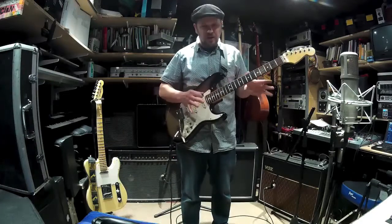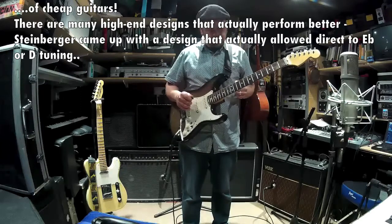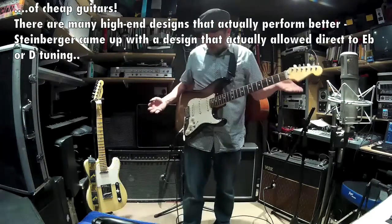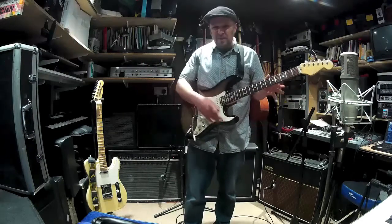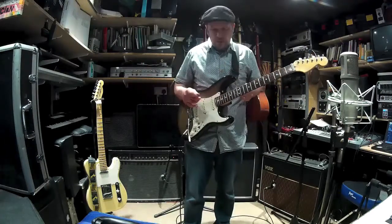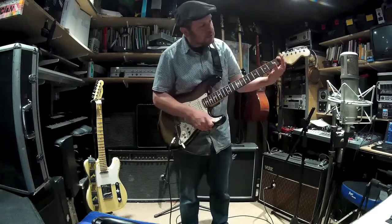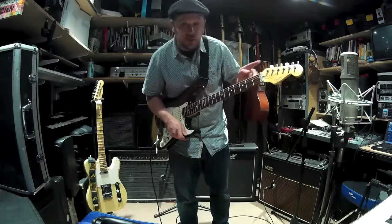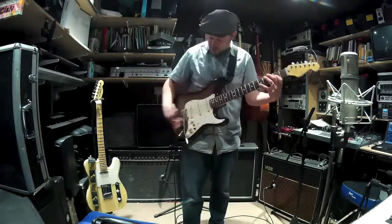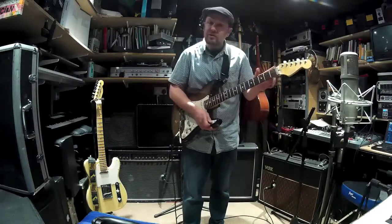Cheaper Stratocasters and cheaper designs from other manufacturers are not so reliable. This one is a 1993 Stratocaster, and by the 80s and 90s they were experimenting with different pickups and things like the Wilkinson nut - a pair of rollers that the strings go over - which is one reason why the tuning is retained when using the tremolo, because the strings are freely able to move.